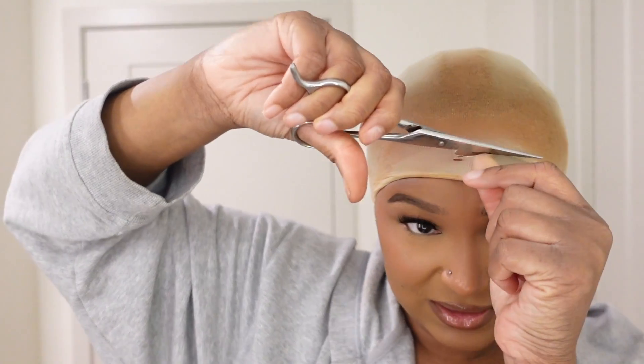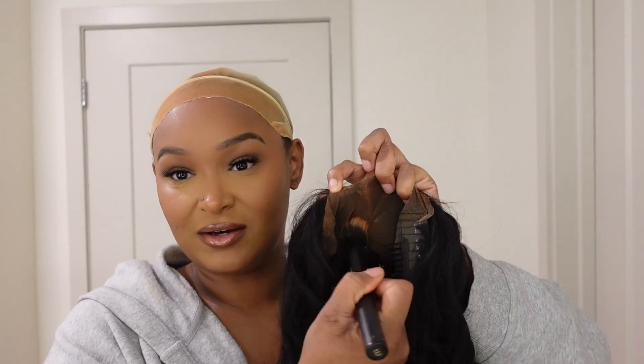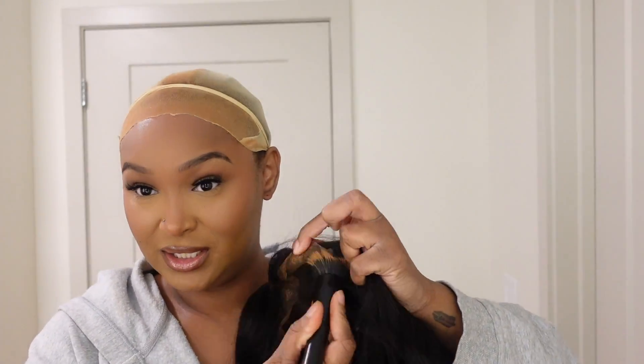We're going to put foundation on the cap exactly where it's going to lay. Try not to cut yourself — don't hurt yourself. We're going to cut all the way over. Make sure you put foundation on the lace because that's what's going to help it lay really good and look seamless, pretty, and natural.